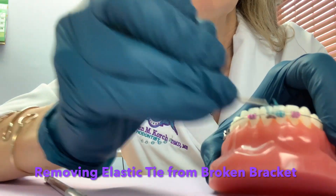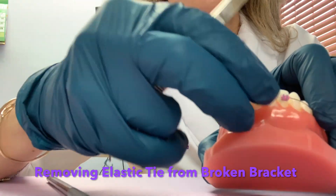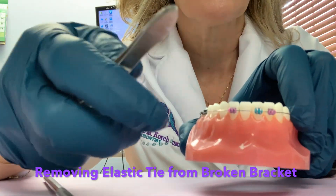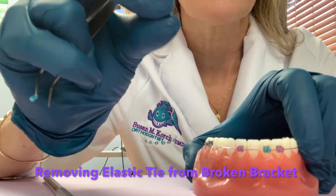Then you can take the little rubber band off with tweezers, and the brace will no longer be attached to the wire. Then you can take the brace out of the mouth.